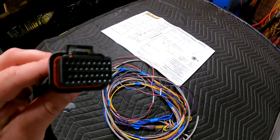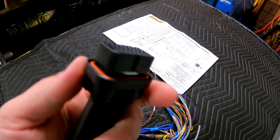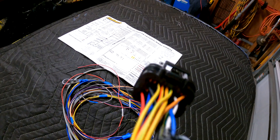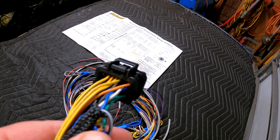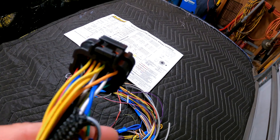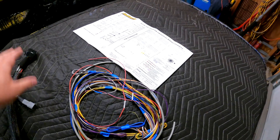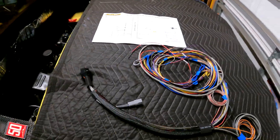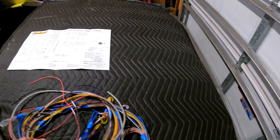The nice thing about the Haltech loom — this is the universal loom — is you can push on this tab and pull out the pins you don't need. You can see there are some pins missing. This is the same connector they use for all the single-connector ECUs, like the 550, the 750, and some of the others. We only need four ignition outputs, or really less than that, and we only need four outputs for fuel injectors.